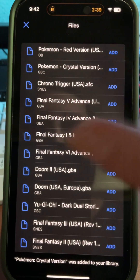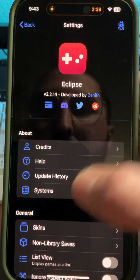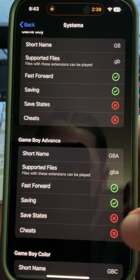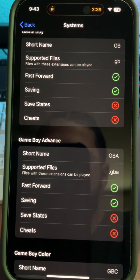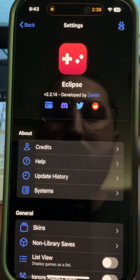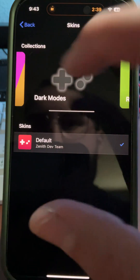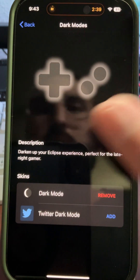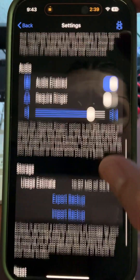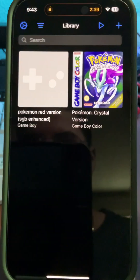Before we boot into a game, let me show you the system options. Under Game Boy Advance, for example, you can see save stats — saving is possible and I'll show you the best way to do it. You can also change the skins: default view, dark mode, whatever you want. Go through the settings if you'd like — it's worth taking a look.